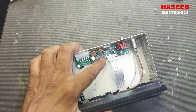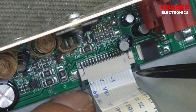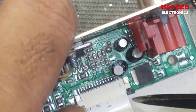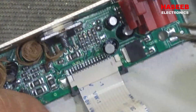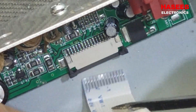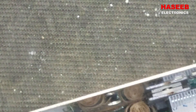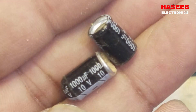Lift this top cover. Here I have this lock — pull back this lock. If it is in the forward condition at this point, the ribbon cable will be locked. Pull it back, slide it back, and then we can remove this ribbon cable.